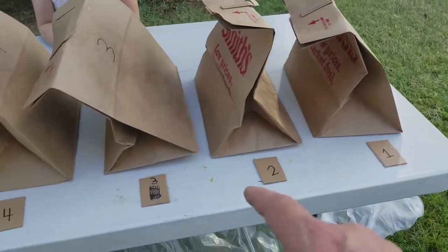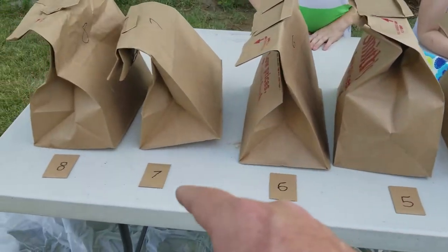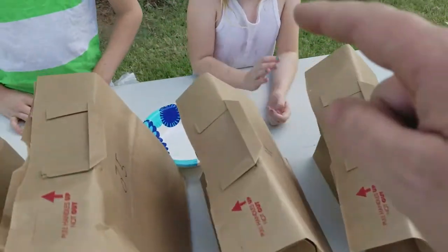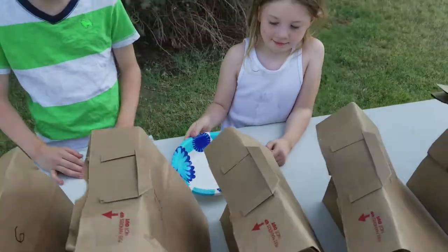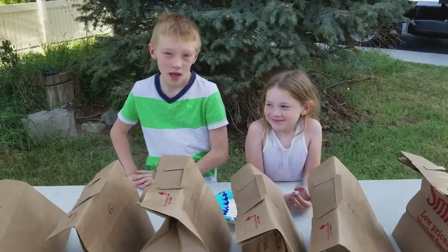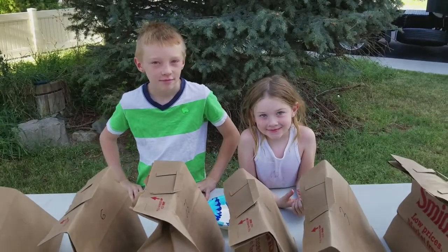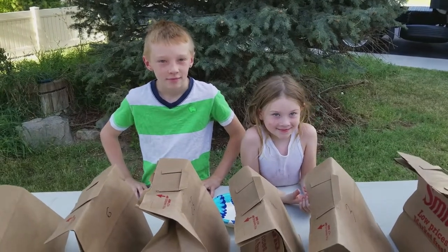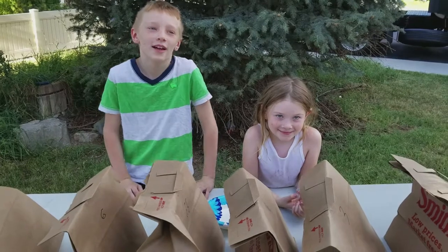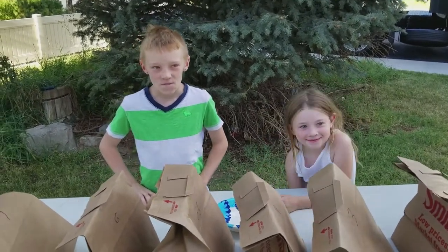So we have eight bags and eight cards. Each bag is associated with a different card, and each bag has a food item and a spoon. We're going to take all the cards and put them in a bowl. We're going to do paper, rock, scissors to see who goes first. Whoever loses has to go first. Whoever goes first gets to pick Eat It or Wear It. If they pick Eat It, the other person has to wear it, and vice versa.